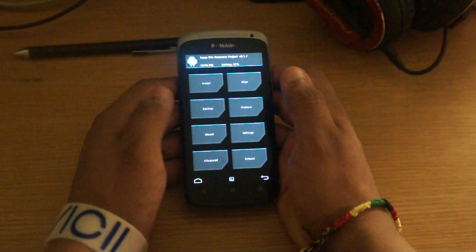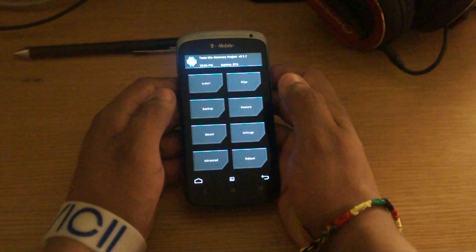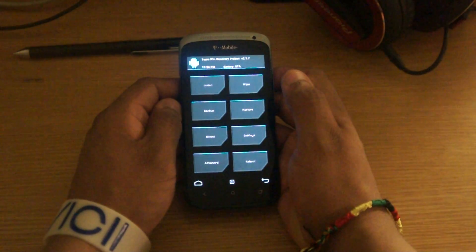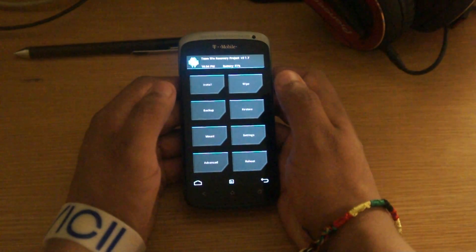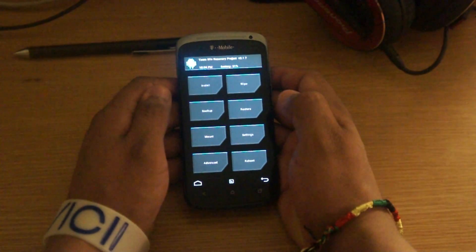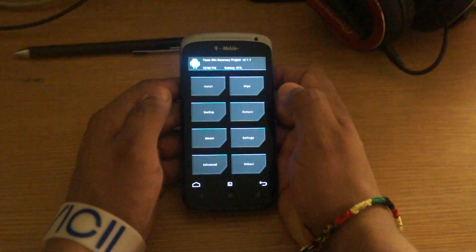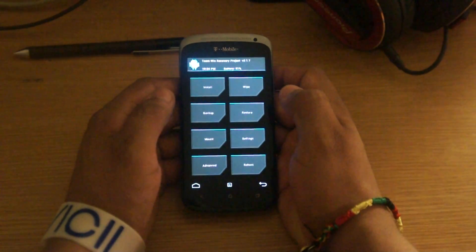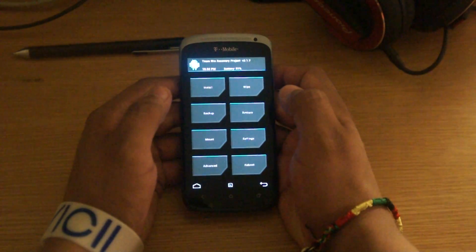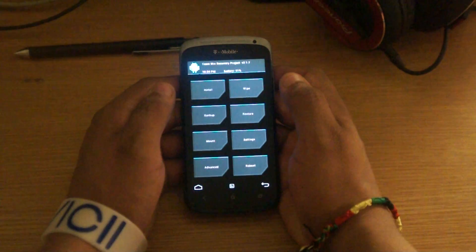After you've unlocked the bootloader, the next thing is you want to flash the recovery on the phone. There are a couple of recoveries. The one I have right now is the TeamWin recovery. The first time I tried to install the MIUI, I installed ClockworkMod, and when I tried flashing the MIUI ROM onto the phone, it did not load all the way through. So I had better luck with the TeamWin recovery — that's what I recommend.